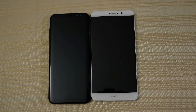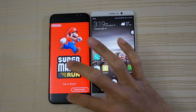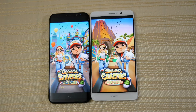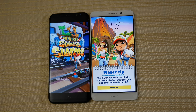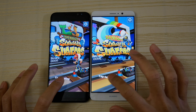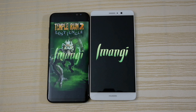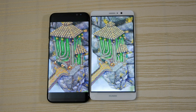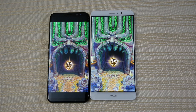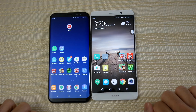Okay, we have some games here. Mario Run — just a tiny bit faster on the S8 Plus. Subway Surf — S8 Plus a little bit faster there. Temple Run 2 — S8 Plus just a tiny bit faster, with the Mate 9 right on its heels.